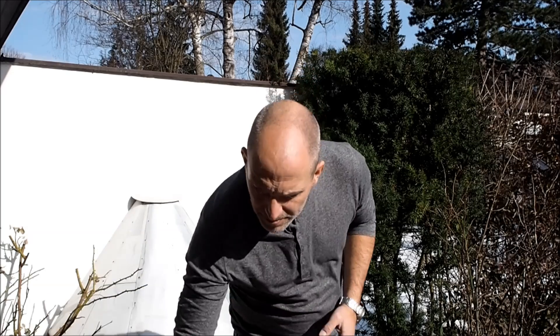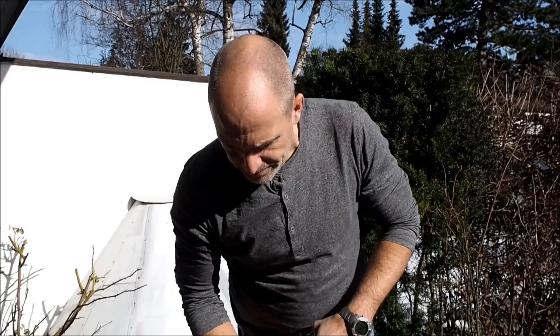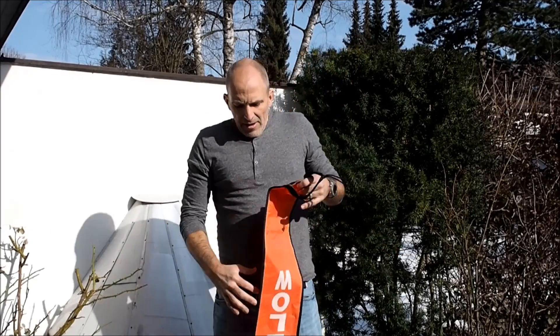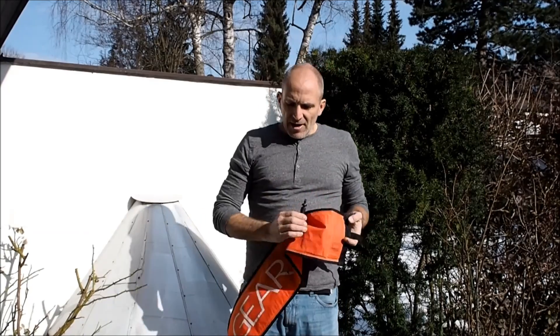I was asked to give a quick explanation of why we use closed lift bags and not open style lift bags. It's pretty simple, so this will be a short video.